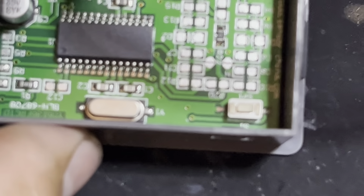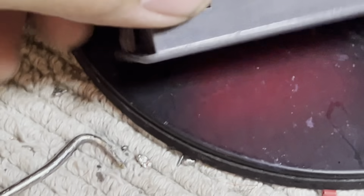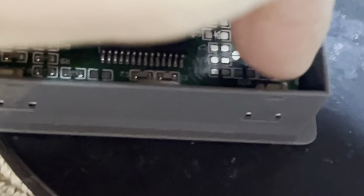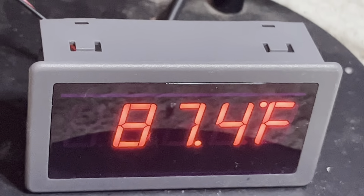Once you open it up you see the two buttons — there's one right there, a little white button, and there's one over there. Let me show you the orientation just so you know. All you gotta do is press that one right over here one time and it goes from Celsius to Fahrenheit.